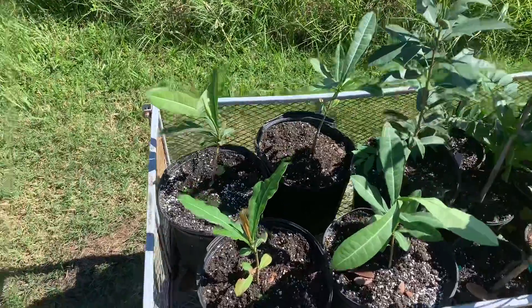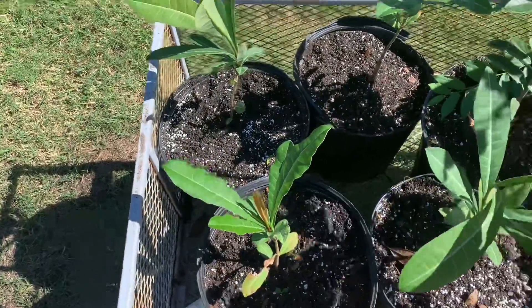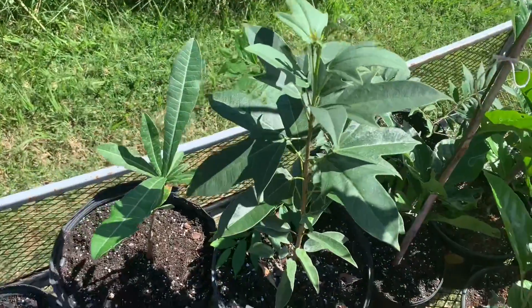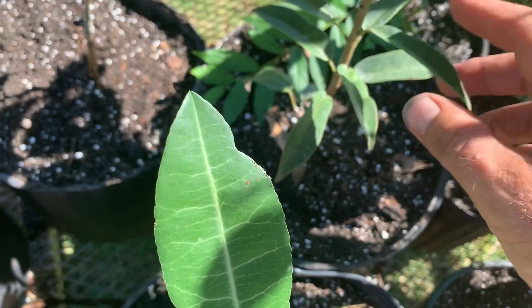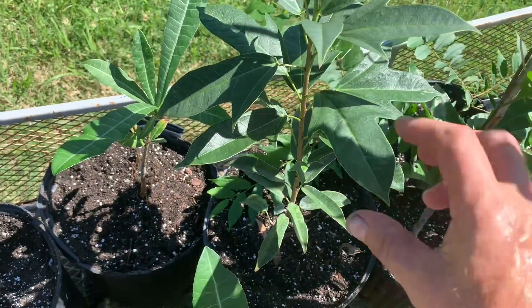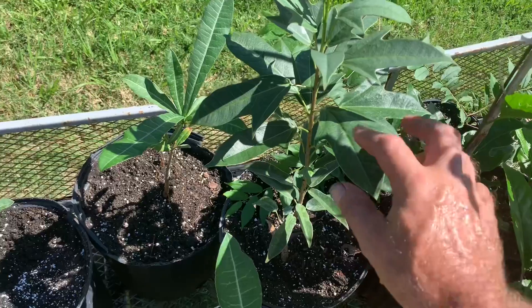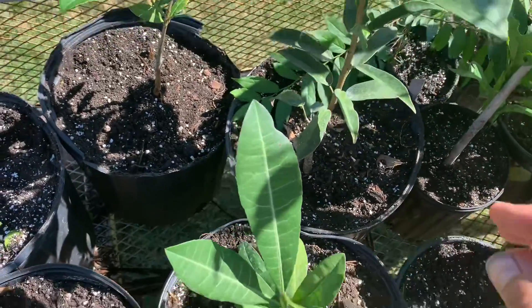These imby are supposed to be all the same, but this one is completely different. It started off the same — the early juvenile leaves were similar to the imby — but then it started to look weird, more like a sort of almost jackfruit leaf, but not. It's not as many indents. I don't know what it is.